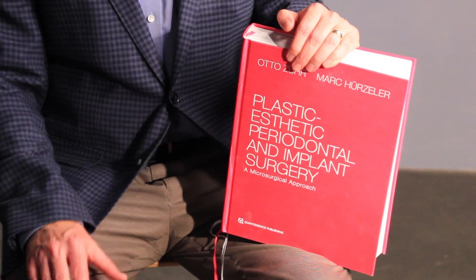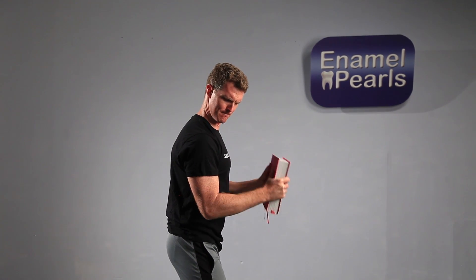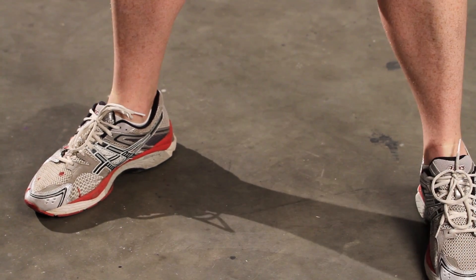If you have never spent $300 on a text before, now you have your chance. If you need to justify the cost to a loved one, just explain that it's a combination textbook and workout aid. Just use proper weight lifting technique when handling the book — lift with the legs, keep the spine aligned, and keep the weight close to the body when moving it from place to place.